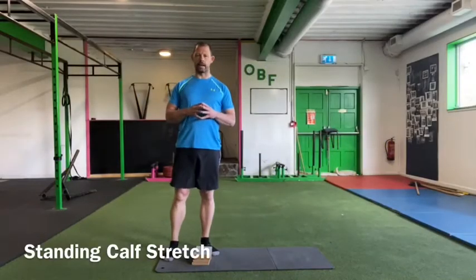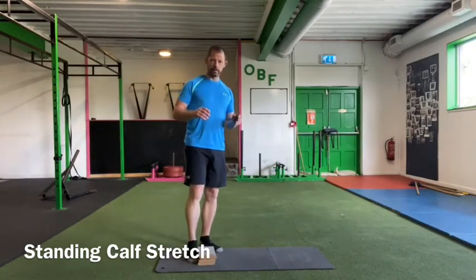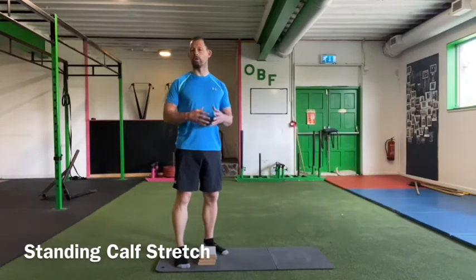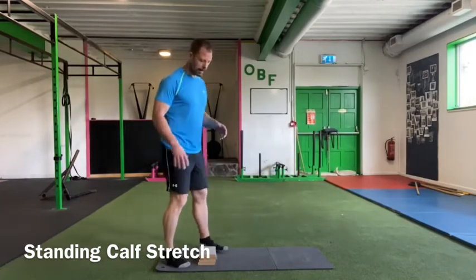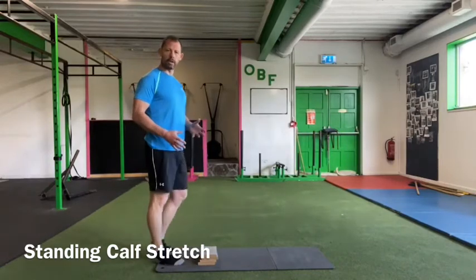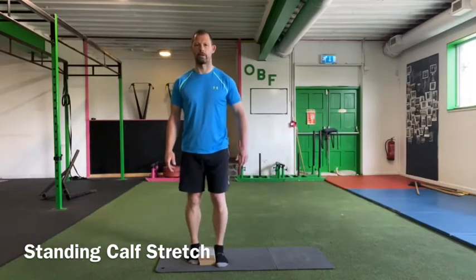This is our standing calf stretch. We can use a set of books, a bumper plate, or a wedge — it doesn't really matter. We just want something that's going to elevate the toe higher than the heel and get our foot into dorsiflexion.